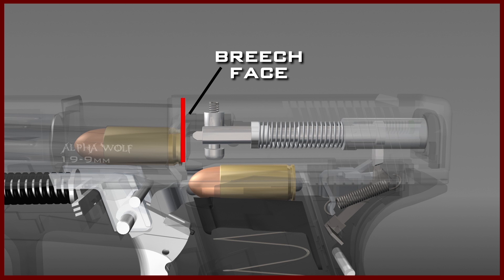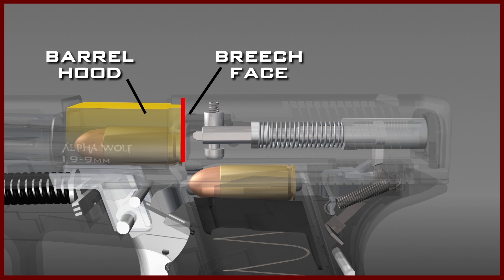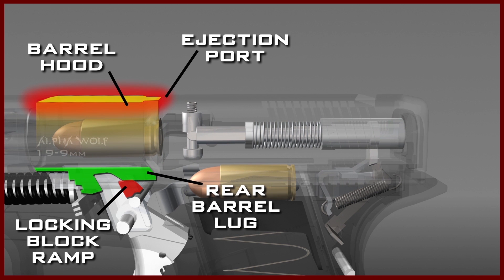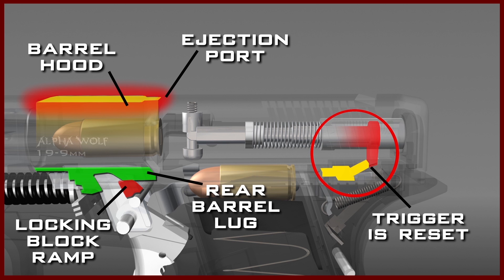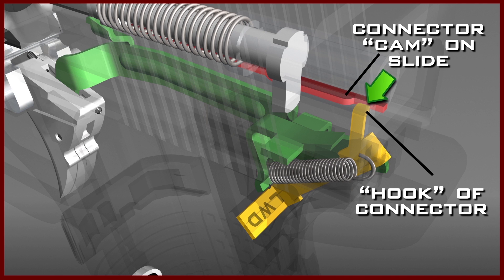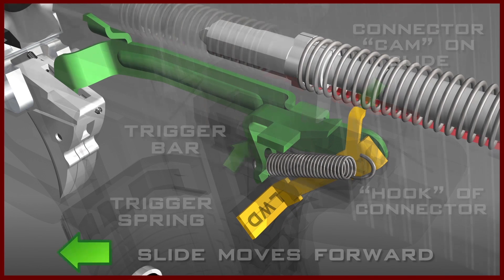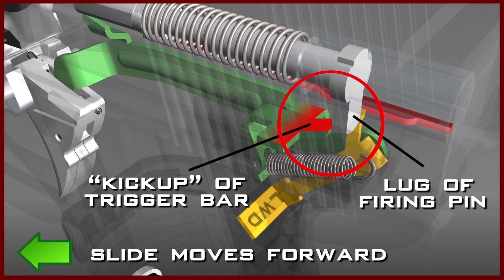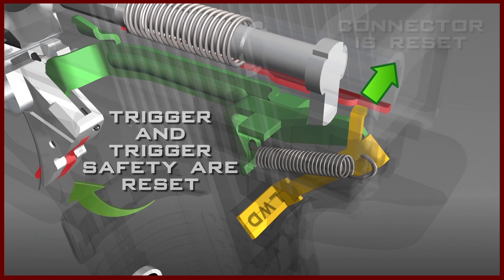The breech face of the slide comes in contact with the hood of the barrel. As the barrel is pushed forward, the rear lug of the barrel slides up on the locking block and the hood of the barrel moves up into the ejection port. The slide and barrel have moved together to the point where the rear lug is on top of the locking block and the hood is fully engaged in the ejection port. The trigger is reset as follows: as the slide moves to the rear, the hook of the connector is pushed inward by the cam of the slide — a small hump on the rear underside of the slide — so the trigger bar is no longer held down by the raised angled edge of the connector. The trigger bar pops up under tension from the trigger spring, so that the lug of the firing pin can engage the kick-up end of the trigger bar as the slide moves forward. This action drives the trigger bar forward, resetting the connector, the trigger, and the trigger safety.